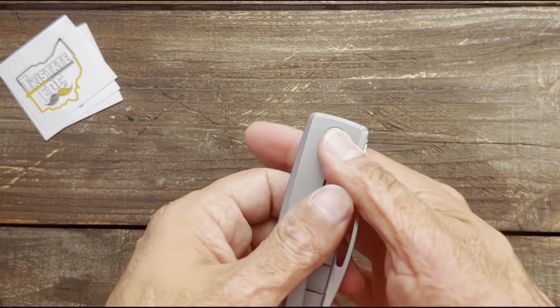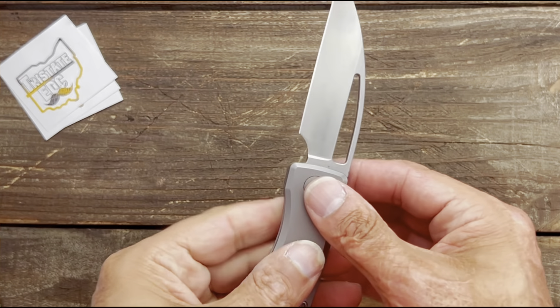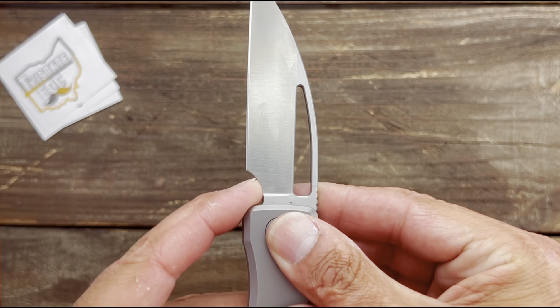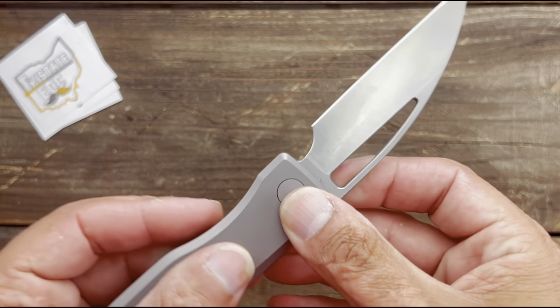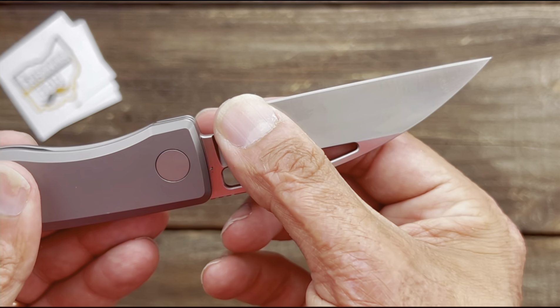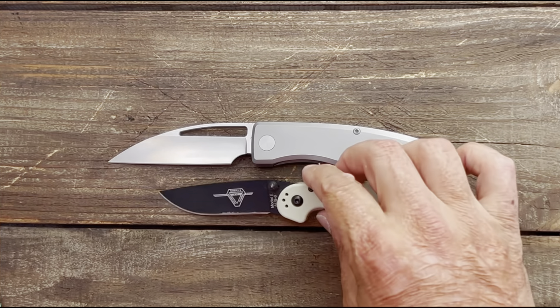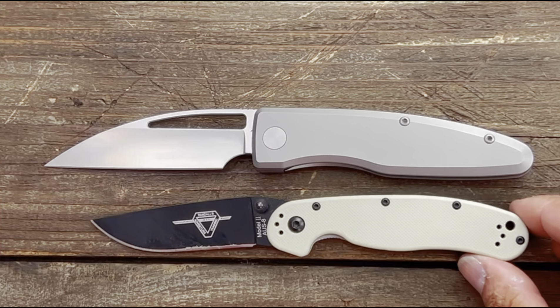Access to the lock bar — lock bar is flush but I can easily get my thumb in there. Nice action lefty as well. Look at that — nice generous sharpening choil right here. You have lots of sharpening room, starting to widen up in the back.